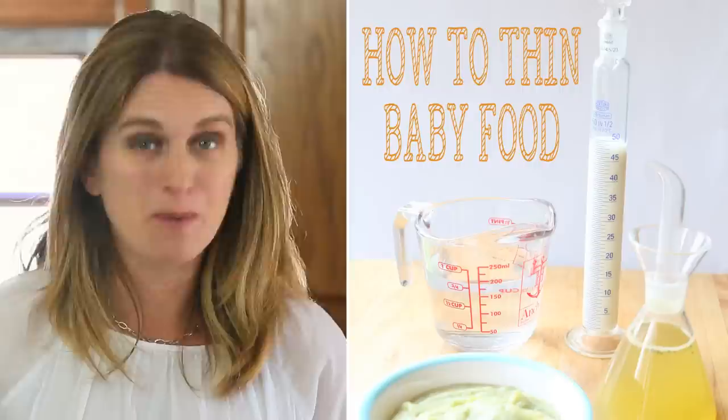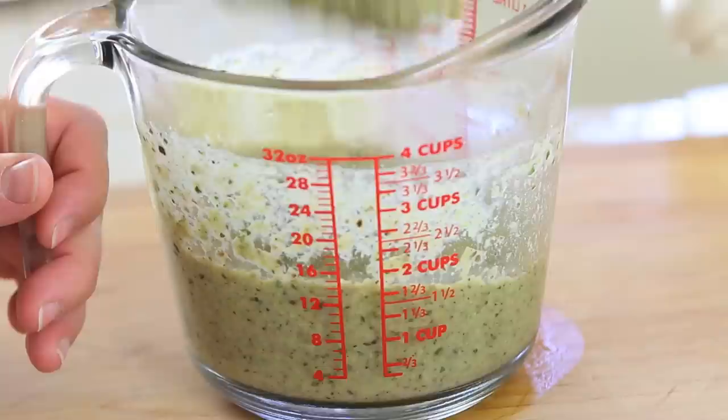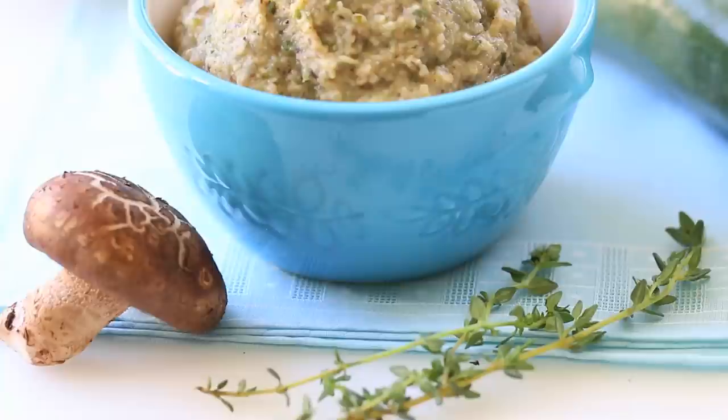You know the consistency that your baby loves. If you want to check how to thin baby food, check this video. Our baby food is ready. The baby food can be served warm immediately or can be stored in the freezer in airtight containers for up to three to four months.